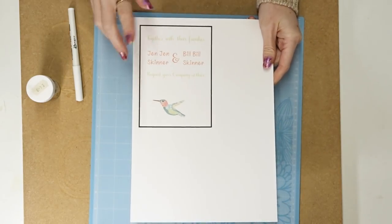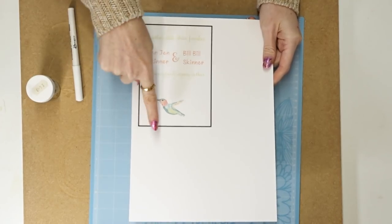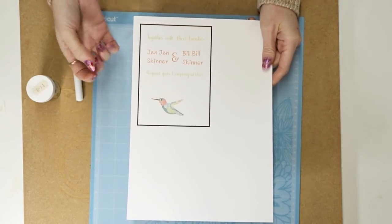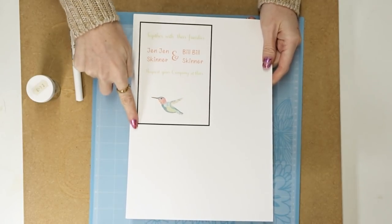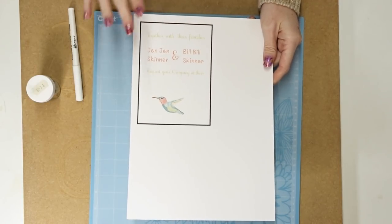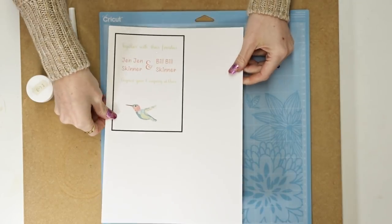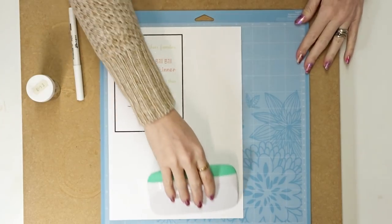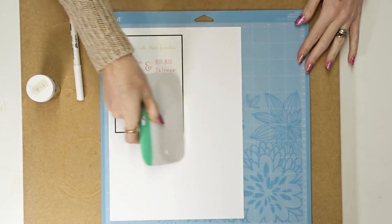The card has now printed out on card stock. You'll see the black line around it — this is our registration mark for the print and cut. When I put it in the machine the little light comes on and that's the machine scanning for these registration marks. It will only cut the square, which is what we want. I've got a blue mat here — I'll place my card onto it and go in with my scraper to make sure it's fully adhered.